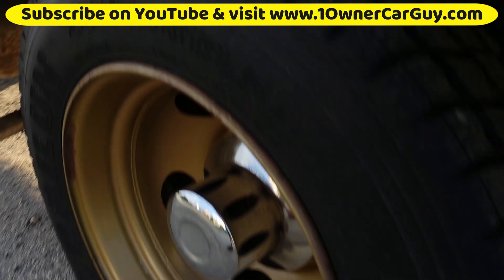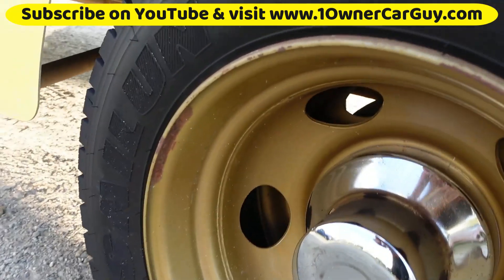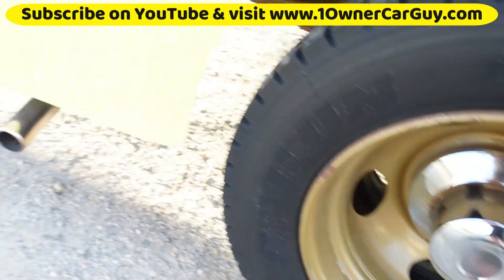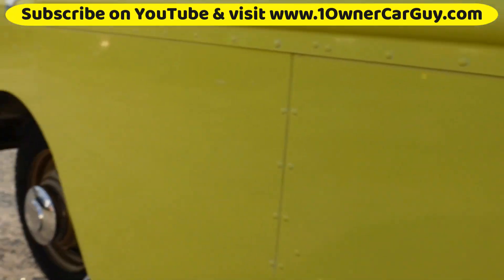Look at these tires — all of them. New set of Sailun 225/70R19.5. And it's got a propane hookup, some kind of a heater in here. I'll show you all that.